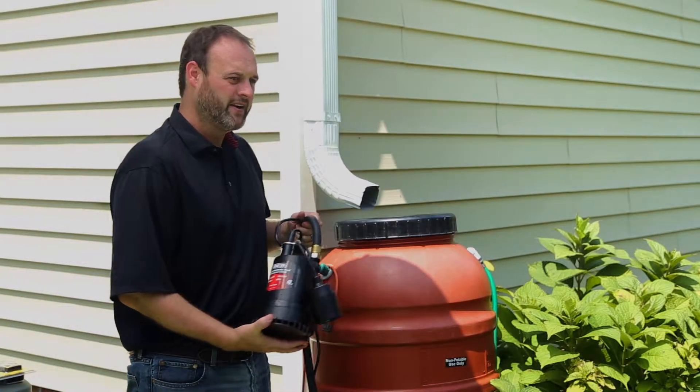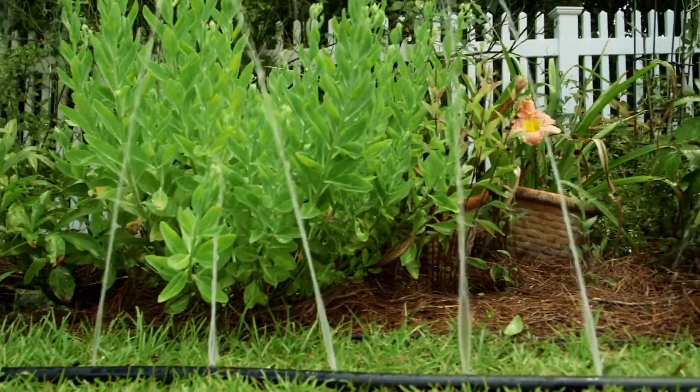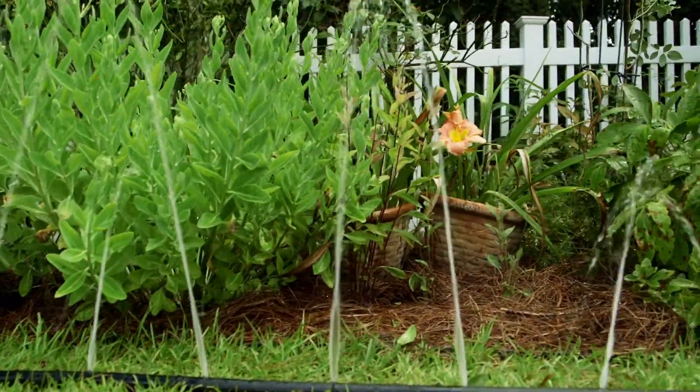The system includes a submersible pump that will go inside of your rain barrel, and also a hose that will allow you to adequately water your vegetation up to 50 feet away from where your rain barrel is stationed.